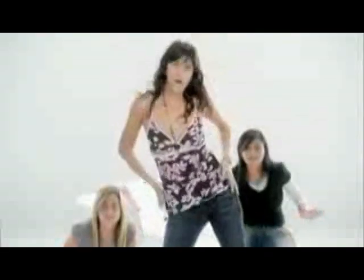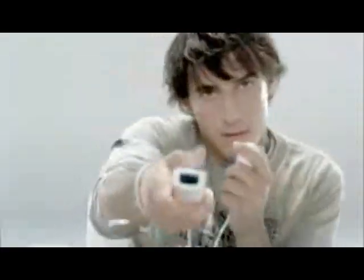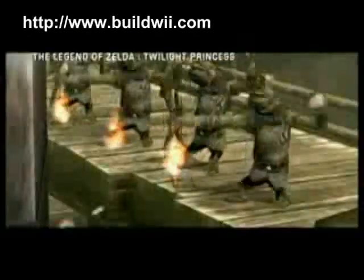So, what are you waiting for? Go build your own Wii and create a new Wii game! For further information, please check out my website at buildwii.com.